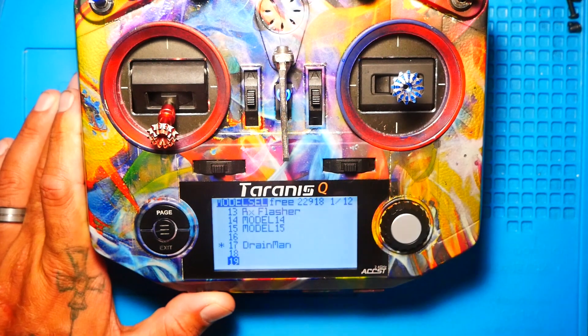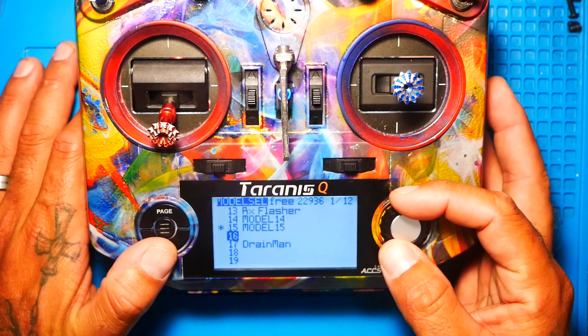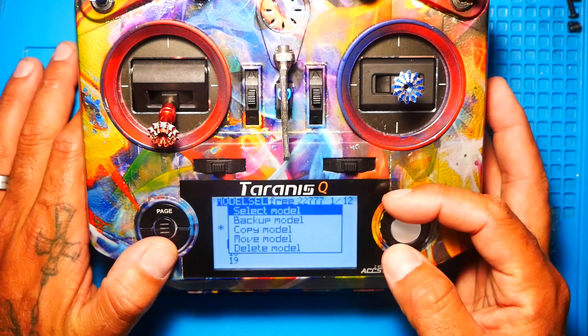Now that you have backed up that model, you are safe. Anything can happen and you'll be all right. I'm going to go ahead and prove that to you by doing something very, very scary.